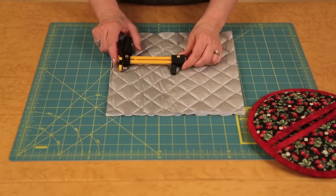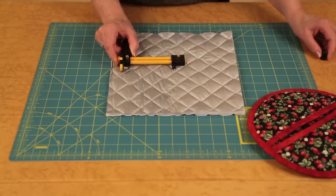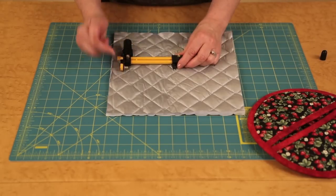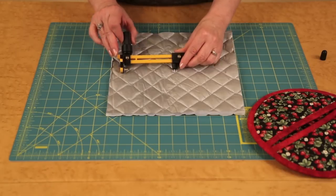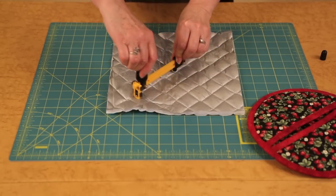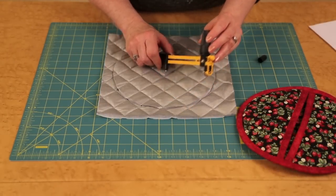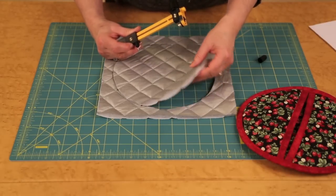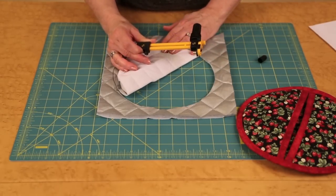Here's how to cut the circles for the potholders. Using the rotary circle cutter, remove the protective pin from the pivot point and make sure your blade is exposed at the other end. We are going to be making an eight-and-a-half-inch circle. Simply put the pin down and cut. Once you've finished cutting the circle, remove it from the mat and continue with the remaining components.